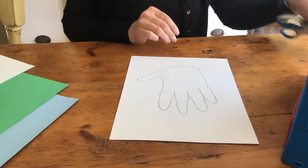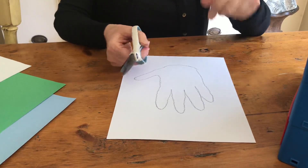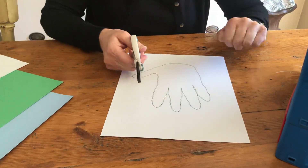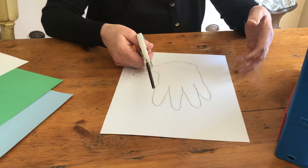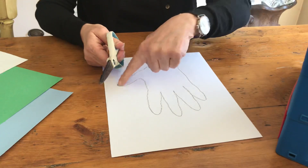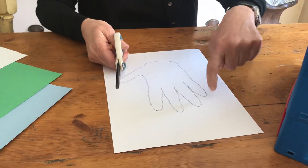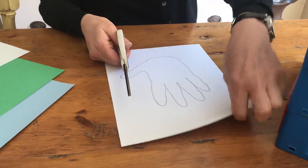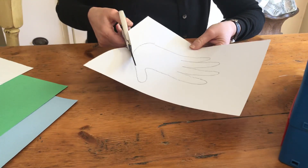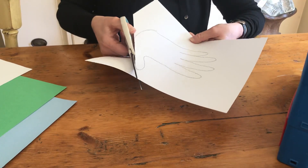Now we are going to use our scissors. Remember, our thumb looks up at our nose — I always say hi Mr. Thumb, oh hi Mrs. Sinkowski! Your scissors can be a car, a bike, or a motorcycle — whatever you would like — but remember it has to stay on the line, which is like a sidewalk if you're a bike or a road if you are a vehicle. We are going to open and close, using our other hand to hold the paper still and turn the paper as we need to.